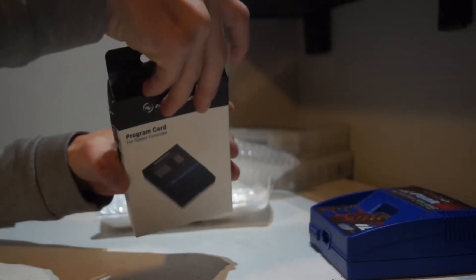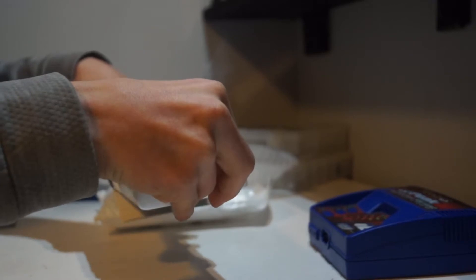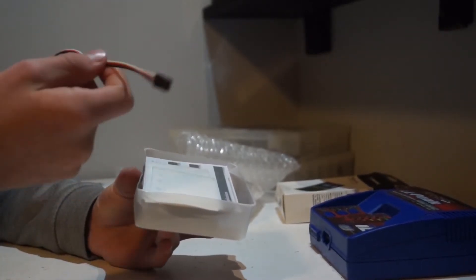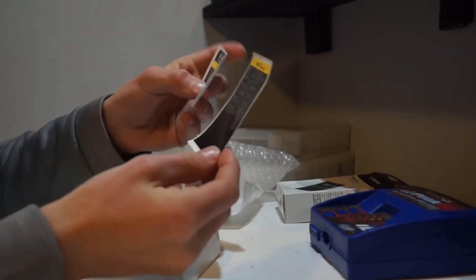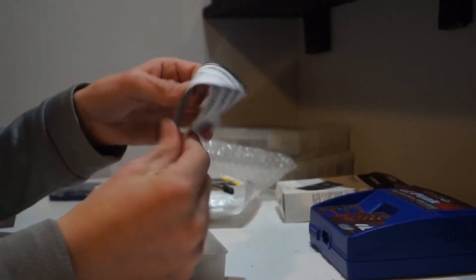Now let's open up this box. So here's all it comes with. It comes with this wire, which one plugs into the program card and the other goes into the ESC. It comes with stickers — I guess these are the program stickers. This one is for the FlyFun V-Fi, which is not what I have. And here's the instructions — it's a big instruction book.